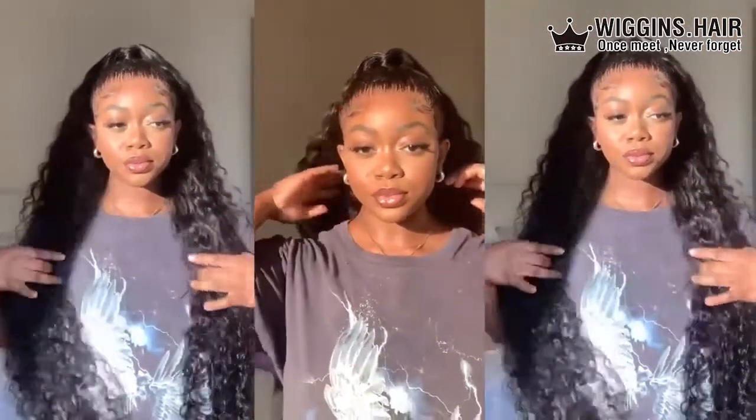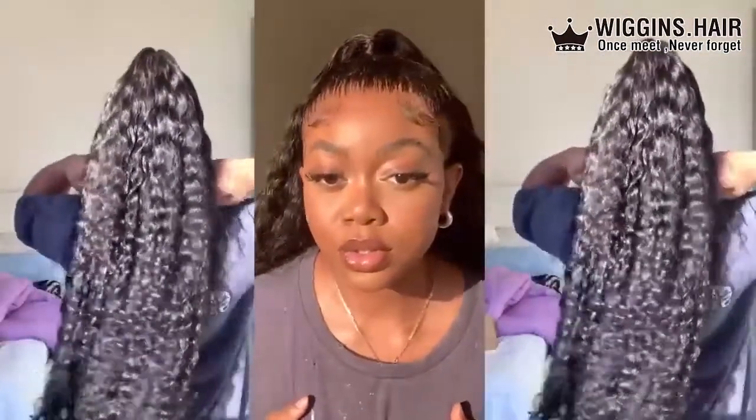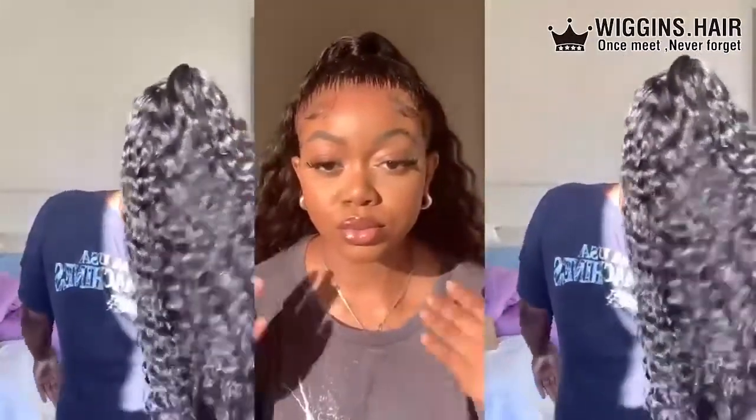Sheesh, I know y'all see how laid and slayed this install is. Hello everyone, welcome back to my channel. In today's video we will be doing this half up half down install with this loose wave wig from Wiggins hair. Let's get right into it.